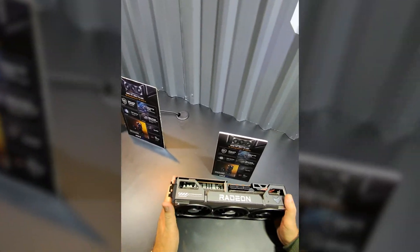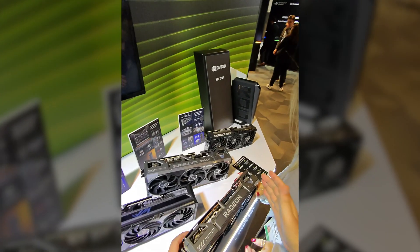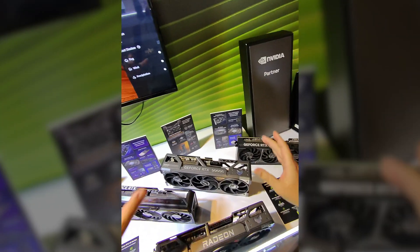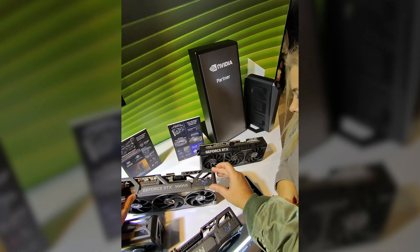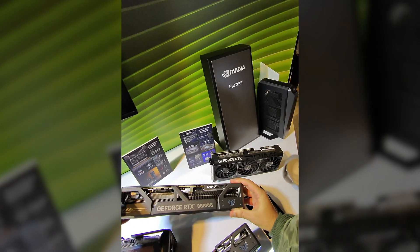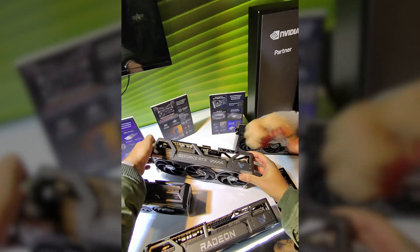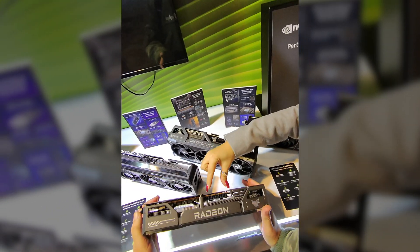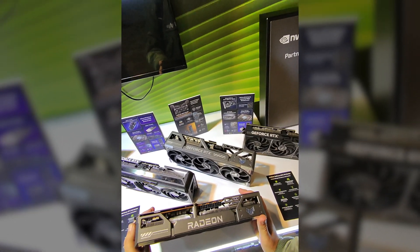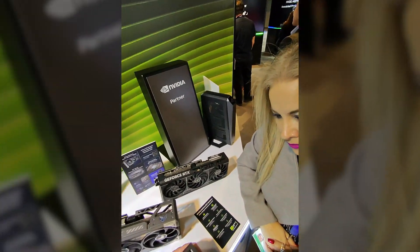Some people cannot see the future. They just don't want to change. Look at this monster — the 5090 — which is close to 600W. It just uses a single 12-plus-4 pin socket. And look at AMD's new graphics card, the 9070 XT. It needs three legacy 6-plus-2 PCIe Express connectors.